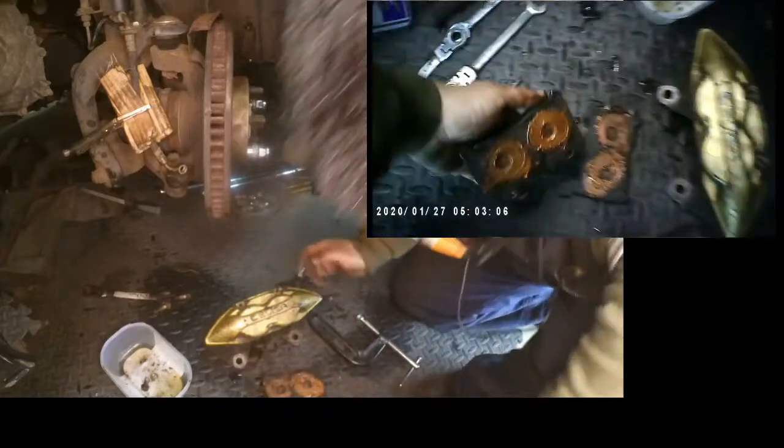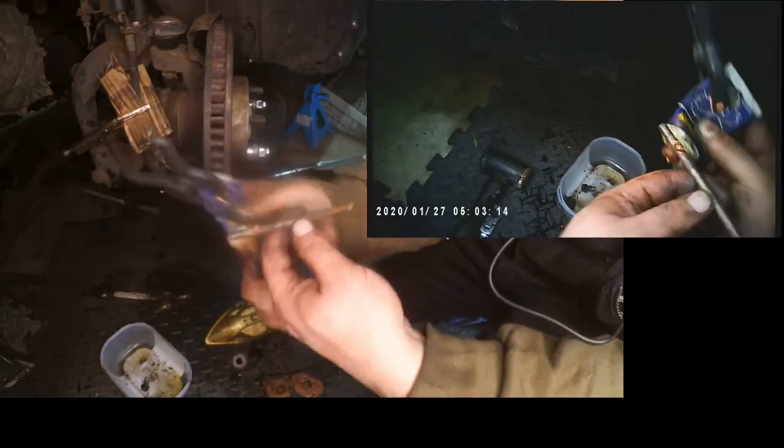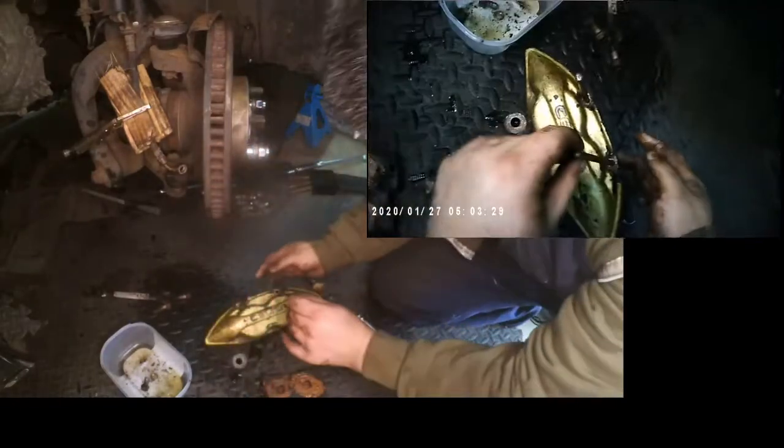Do it for both brake pads. Now the next thing is the sliders — you also want to put just a tiny little dab on the sliders; that's more than enough. This one is already greased because I've just done the job.